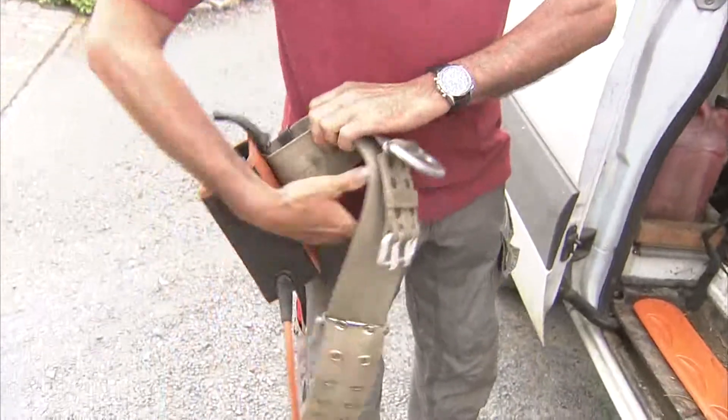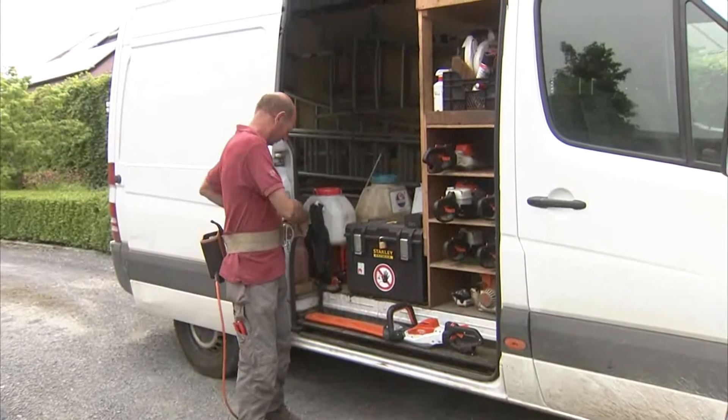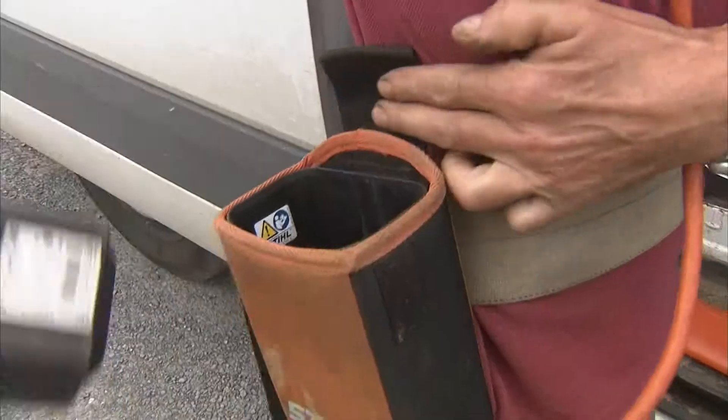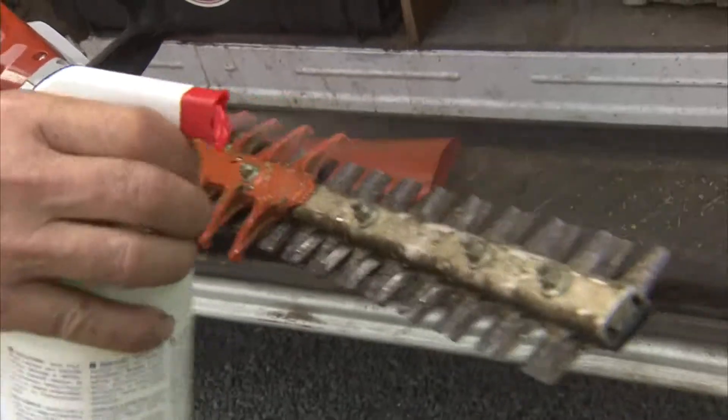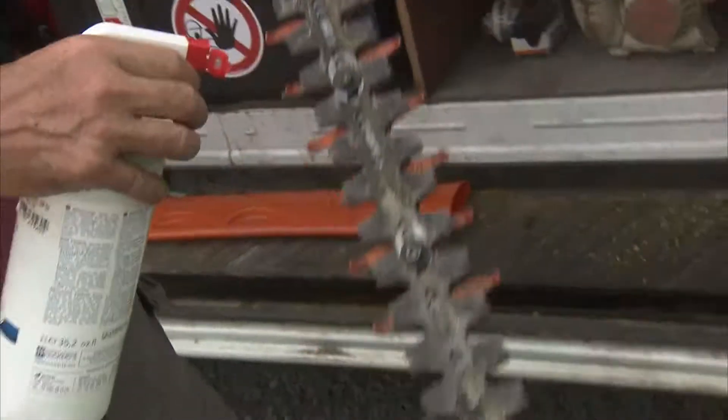Het gaat altijd over heel scherp of gescherpt gereedschap. De tijd dat een tuinaannemer zomaar afkwam met een heggeschaar met een lawaaiige motor ligt achter ons. De tussenstap was dat tuinaannemers gebruik gingen maken van een heggeschaar op elektriciteit, omdat die heel wat stiller is en minder overlast bezorgt. Waar ze nu meestal mee werken zijn heggescharen met een accu, waarbij de tuinaannemer de accu op zijn lichaam draagt, zodat hij niet gehinderd wordt door een kabel. En er gaat geen heggeschaar van de ene tuin naar de andere of die wordt ontsmet met een medicinaal product, om te zorgen dat er geen bacteriën, schimmels of virussen van de ene tuin naar de andere overgaan.